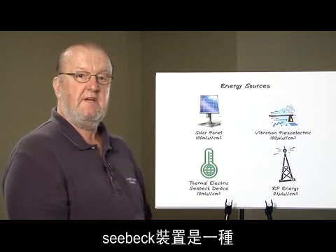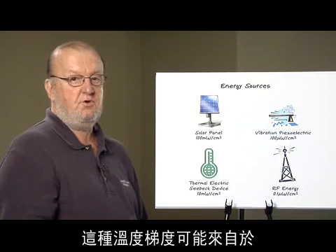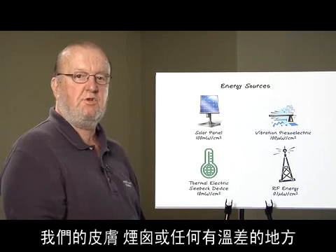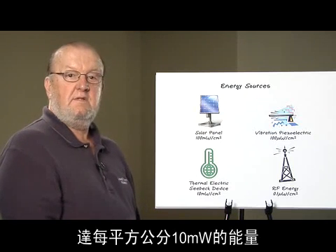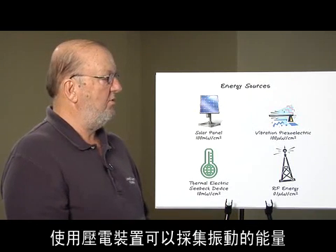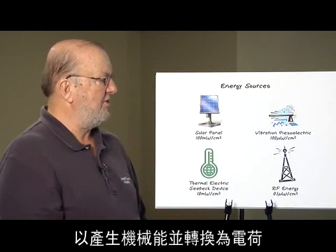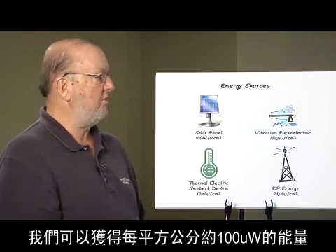A SABEC device takes a temperature gradient and converts it into electrical energy. This temperature gradient could be from our skin, from a smokestack, or from any place where there is a differential in temperature. The SABEC device is capable of supporting 10 milliwatts per square centimeter. A vibration can be used with a piezoelectric device that converts either a deflection or a compression into electrical charge, yielding 100 microwatts per square centimeter.